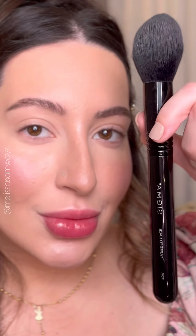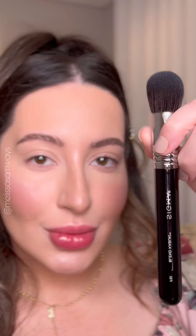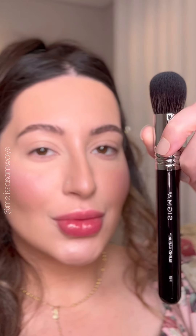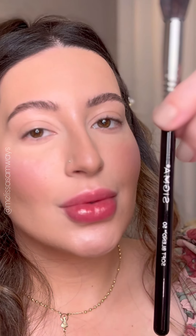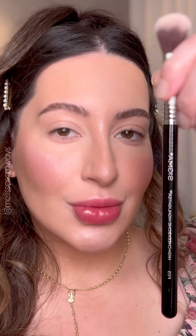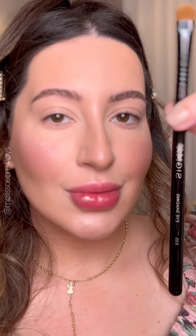Now I'm using Melt Cosmetics Glazed Skin Finishing Powder to set the contour area using a very big brush, which gives a soft application. I really want to show you the brushes I'm using today, so I decided to film that for you guys. Now let's move on to the eyes.